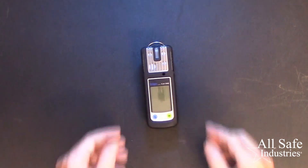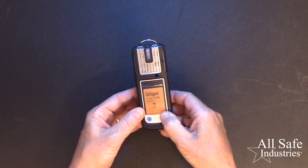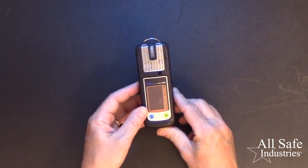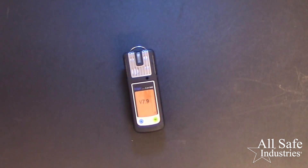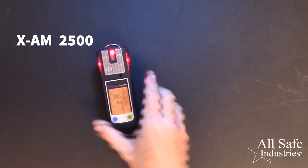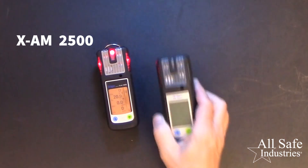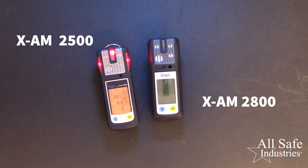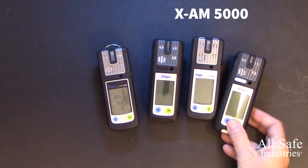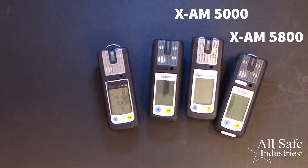Turn on the Draeger XAM series meter and let it go through the warm-up. While this XAM 2500 meter is getting going, let me mention the four versions of the XAM series that apply to this video. First, the basic four gas versions — either the 2500 as you see here, or the new XAM 2800 series that includes wireless functionality. And then there's the multi-gas versions, the XAM 5000 and the new XAM 5800 that includes wireless functionality.